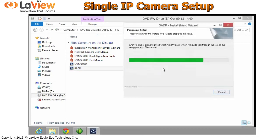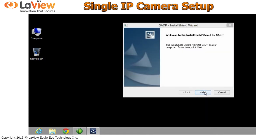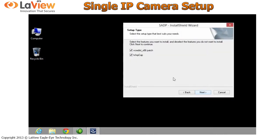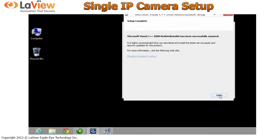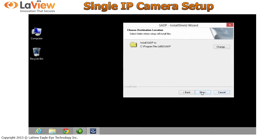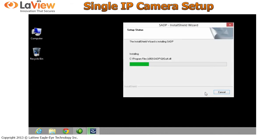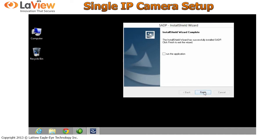Then you can run it. Click Next, Next. Make sure these two options are selected. If you already have it, just click Repair. Click Finish. This message will only come up in Windows 8, so just close it. Click Next, and then click Finish.